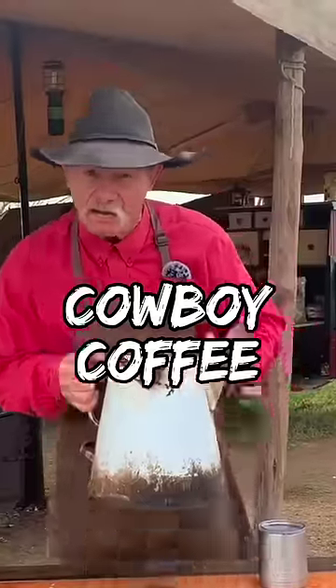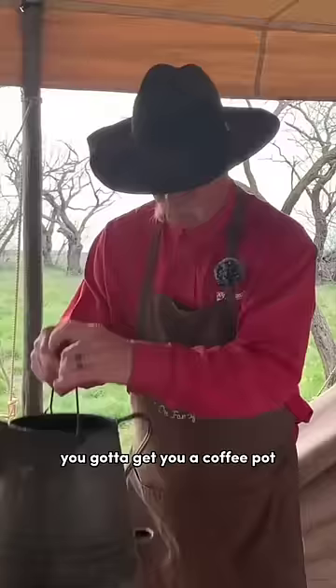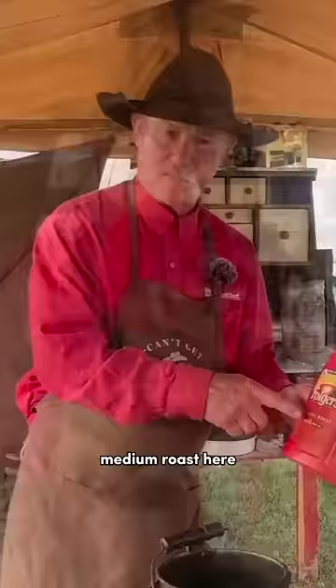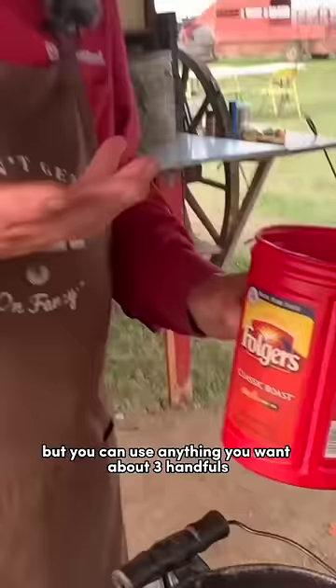Cowboy coffee. You got to get you a coffee pot. We have got water to the bottom of the spout. It is warm. Medium roast here — you can use anything you want.